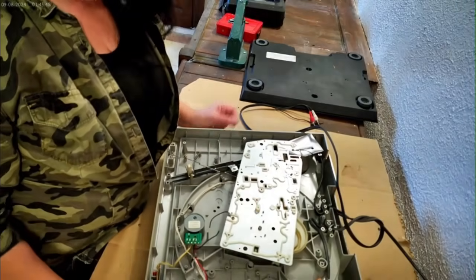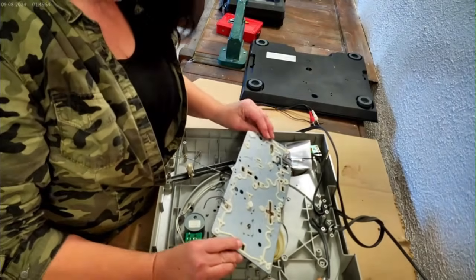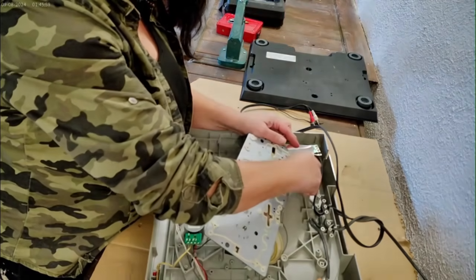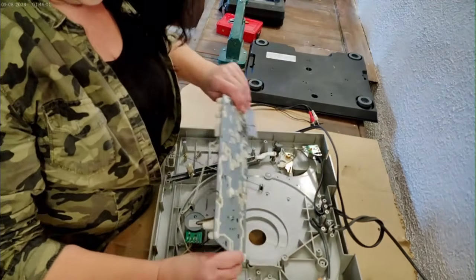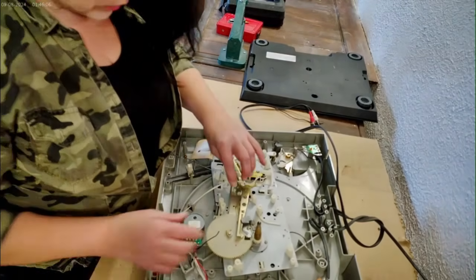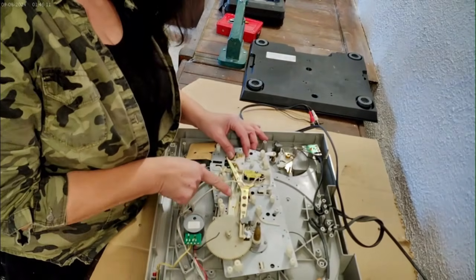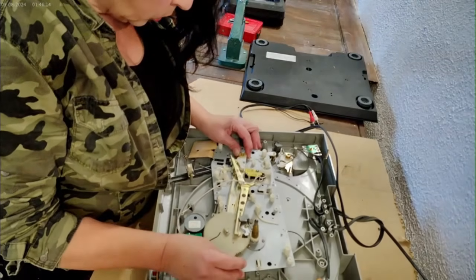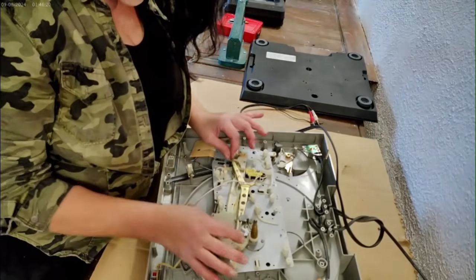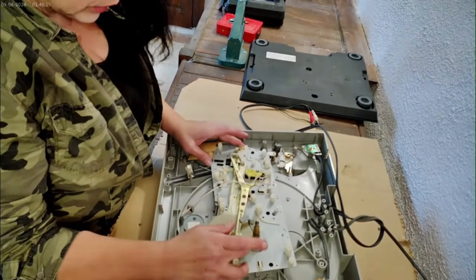We're just going to put a connector block in there. Now this is where it seized before — this mechanism here is the tonearm return. Because it's so gummed up it does not return. Everything else is running smoothly. Last time after I did this initially it did work, but then I put it back together and it refused to work again. I can free it up manually, but it's not working for long enough.